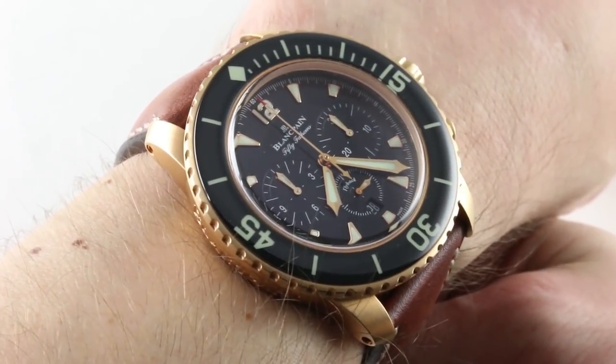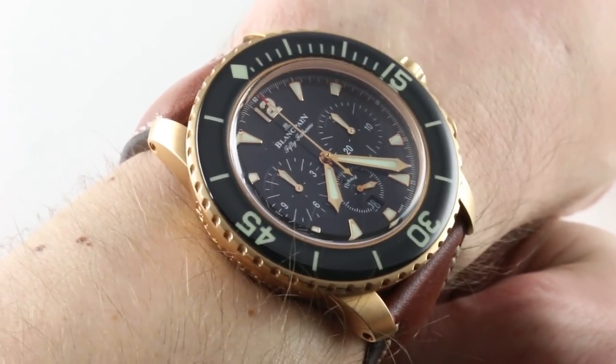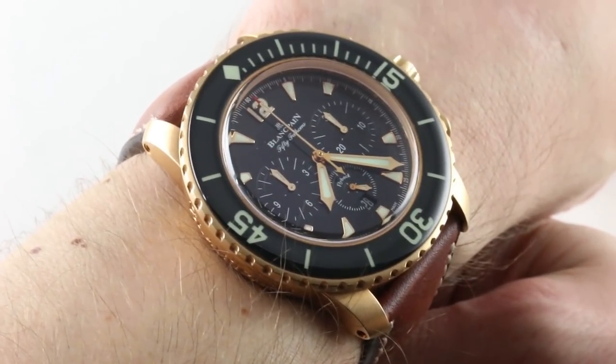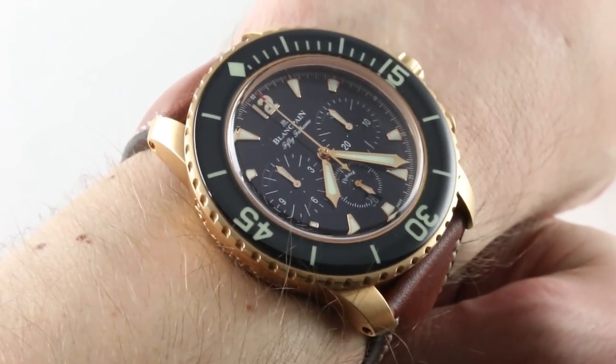If you like our watches, see this one — it's $1,700 on thewatchbox.com, 24 hours a day. Buy, trade, and sell pre-owned luxury and vintage watches on thewatchbox.com. Today, we're discussing the Blancpain 50 Fathoms Flyback Chronograph.